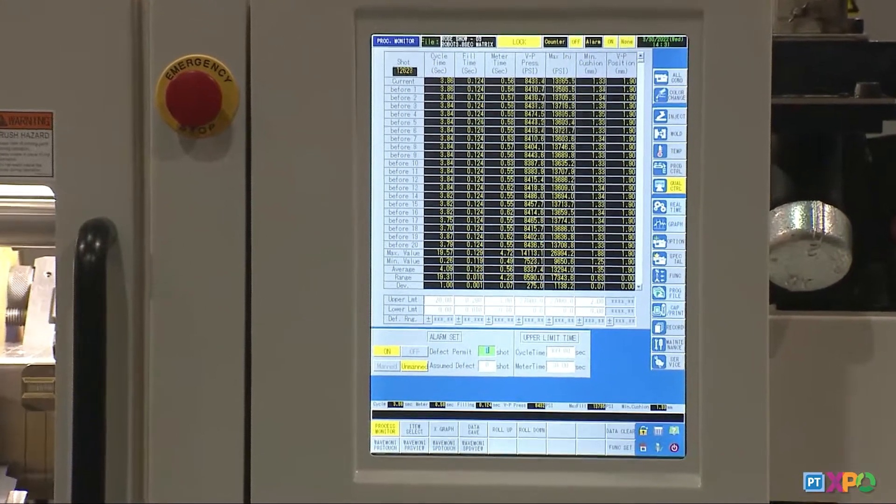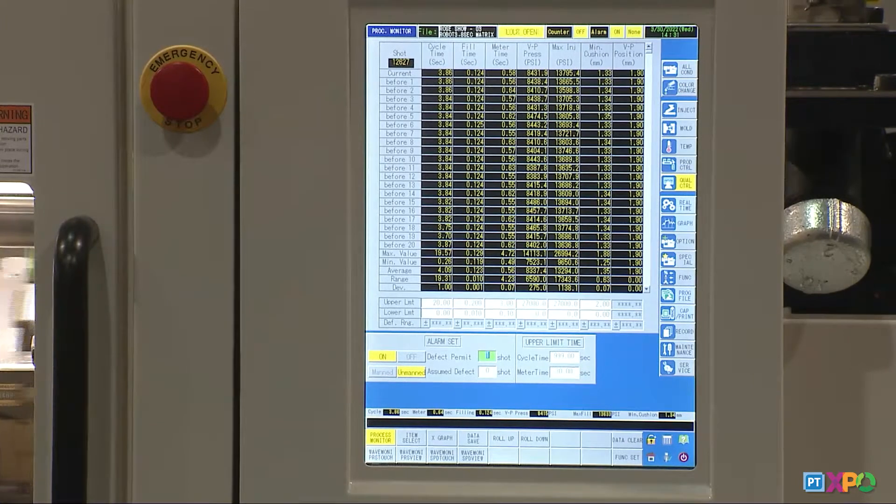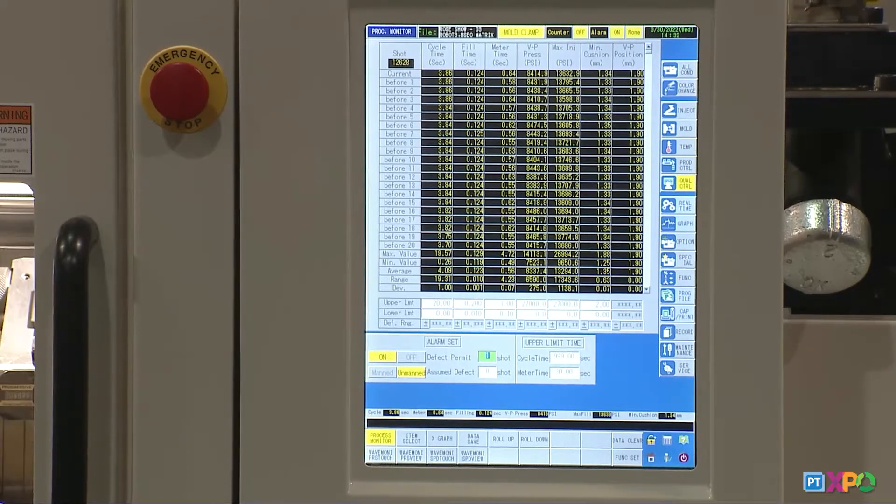And dosage accuracy is, I think, the best available.